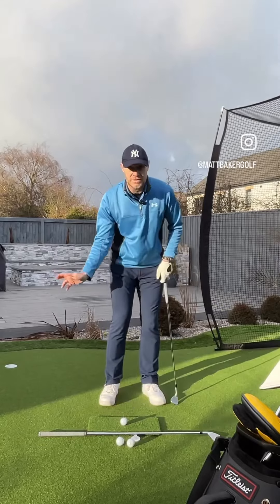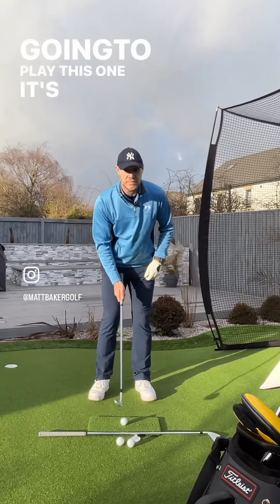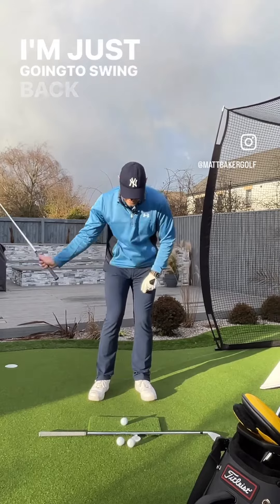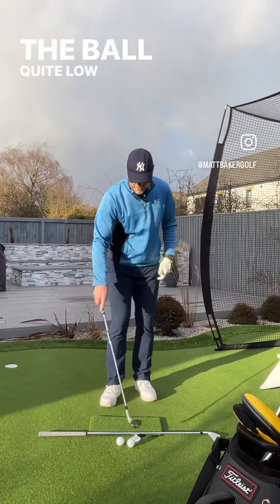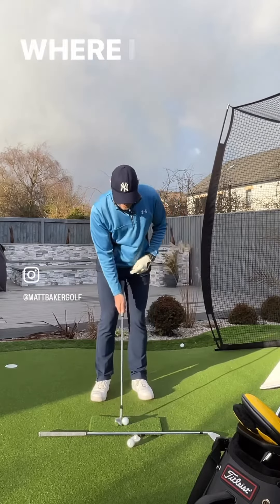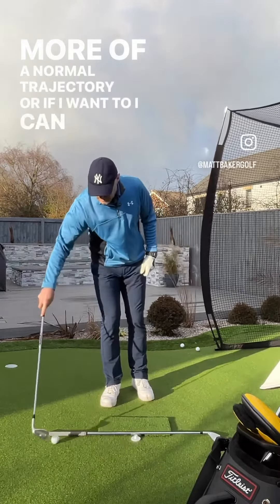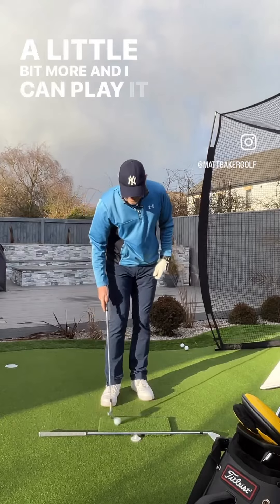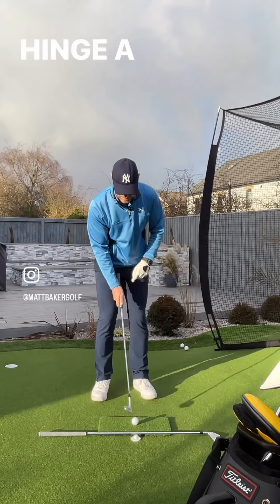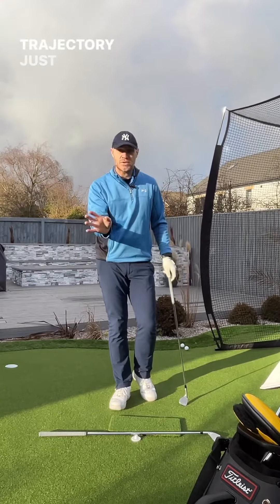I can do this one-handed. I'm going to play this as a low shot, so I'm just going to keep the angle back as I hit this shot — swing back and through, hit the ball quite low. I can then do one of a normal trajectory, where I just swing the arm back and swing through for a more normal trajectory. Or if I want to, I can release it a little bit more and play it even higher — just allow the club to pass my hand and the hand to hinge a bit more on the way through. Back and through, and that way I actually get the ball higher.